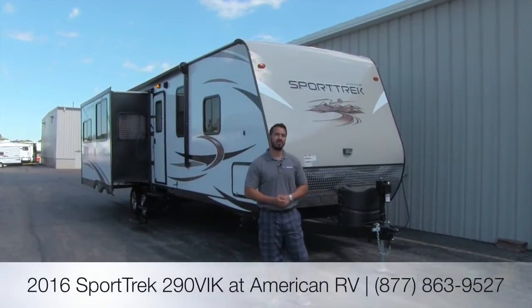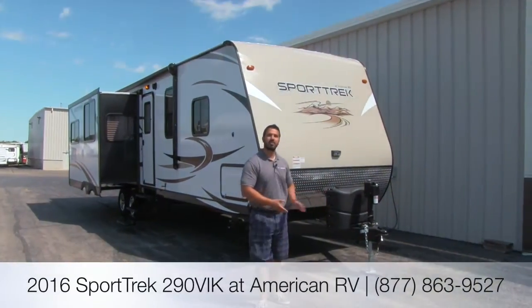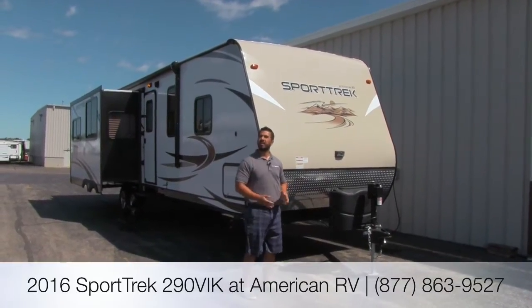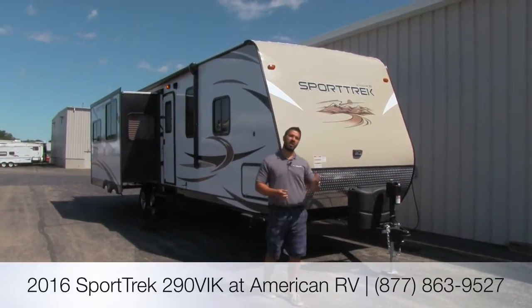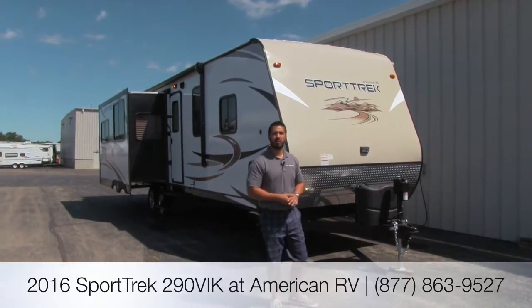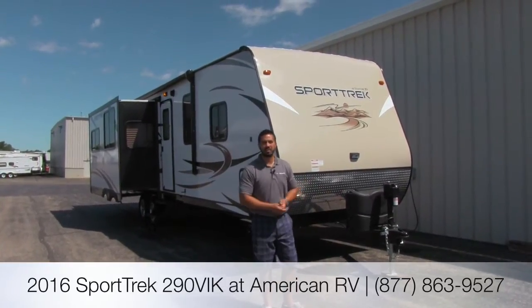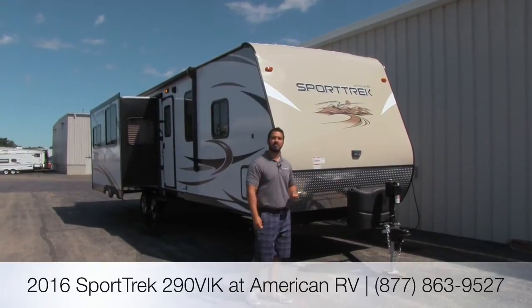Hi folks, I'm Ian Baker, the product specialist here at American RV. Today we're going to talk about the 2016 Sporttrek 290 VIK. It's going to be a beautiful couples coach with a great interior floor plan — you get nice theater seating and a straight view to your 40-inch TV, but we'll get to all that in just a second.